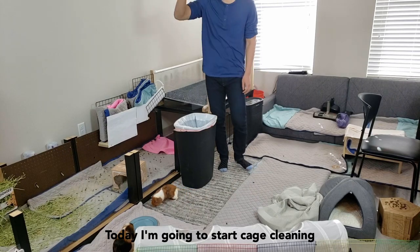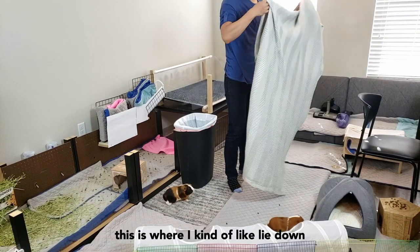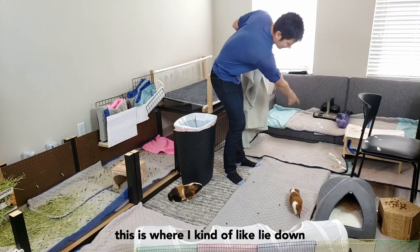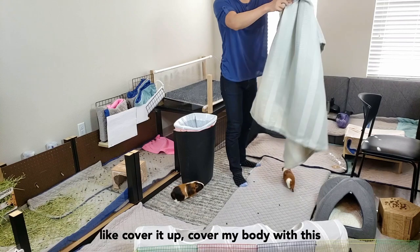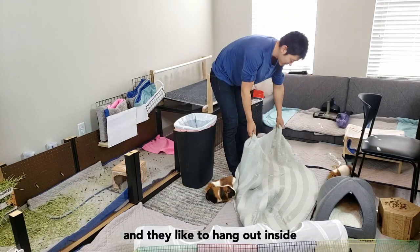Today I'm going to start the case cleaning. I actually have this blanket because this is where I kind of like lie down, cover my body with it, and they like to hang out inside.